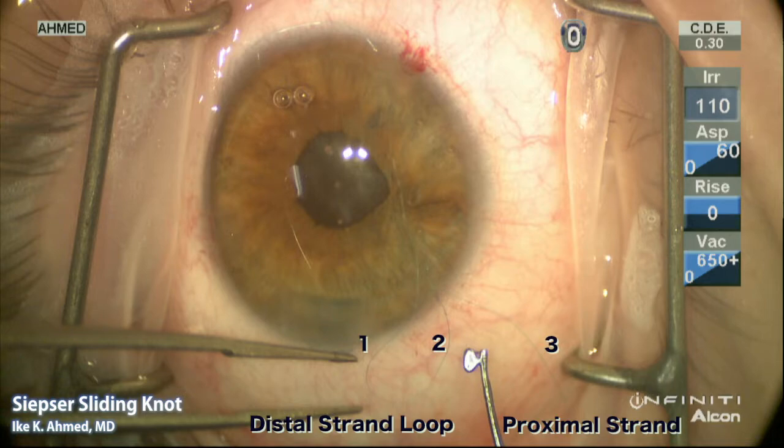Suture number one passes through the distal paracentesis, all the way through the eye, and emerges through the proximal paracentesis — it is not engaging the iris. The second strand, number two, is part of the distal strand and goes from the iris through the paracentesis visible on the conjunctiva. The third suture, the proximal strand, goes from the iris through the paracentesis on the proximal side.